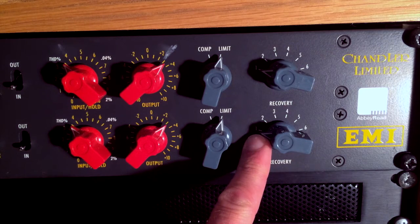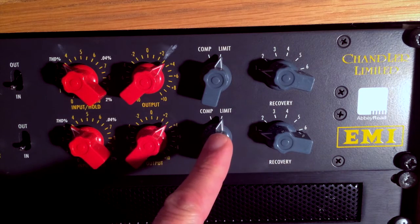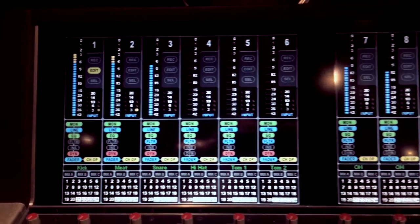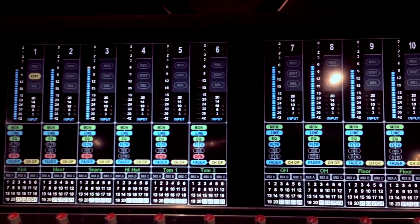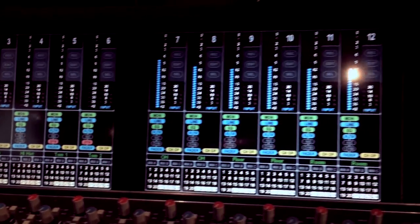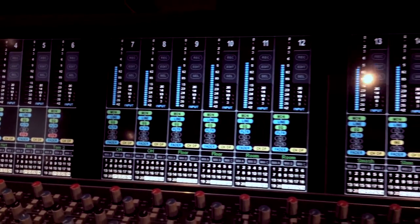The settings I have in my TG1 are always set the same. I have the recovery mode set to one, which is the fastest release time you can get, and I have it in limit mode. The idea of parallel compression is to give your drums an extra life, bring up the cymbals, bring up the rooms, and give it a certain energy without having to compress the whole drum subgroup.